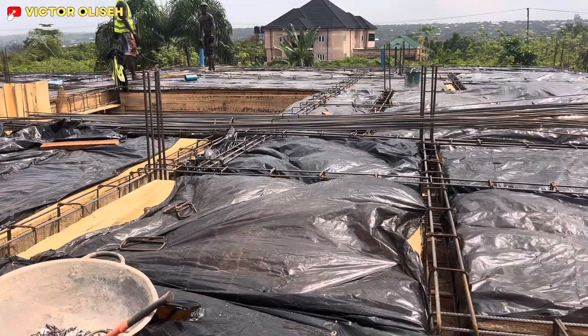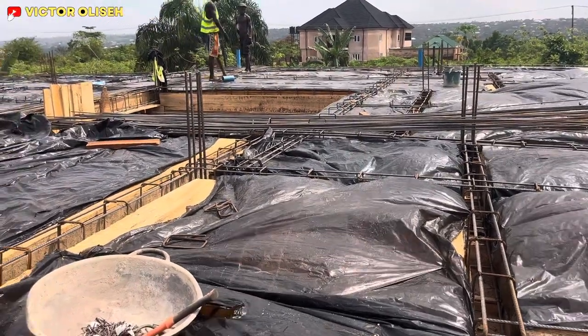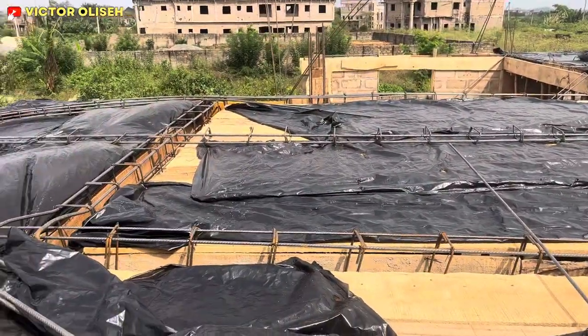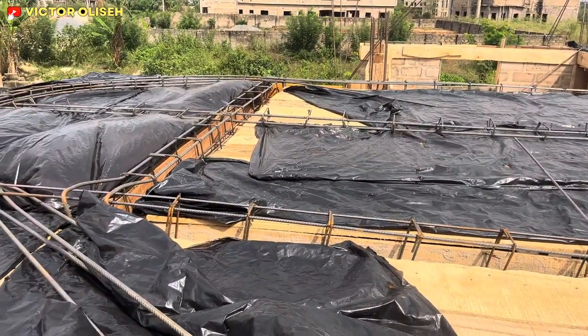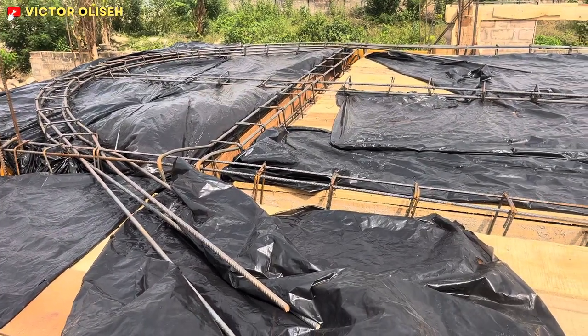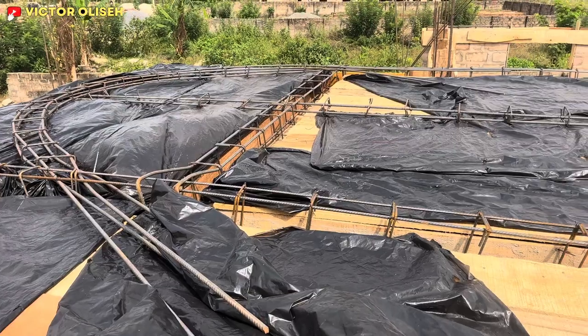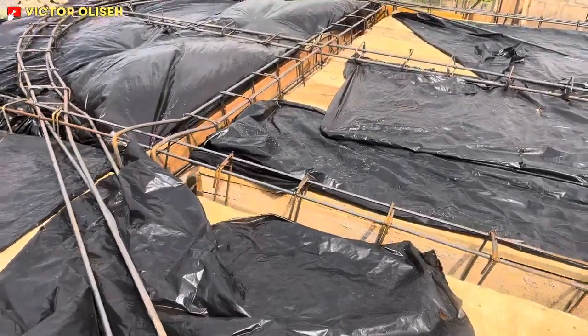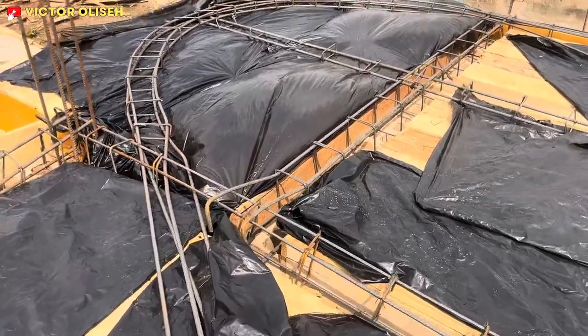A lot of people will probably try to take their face off it, but it's quite important in your building project. So I'd like to walk you through the reinforcement that we have done on this project, so you can see right now where we are.